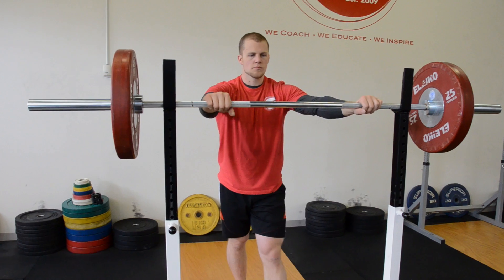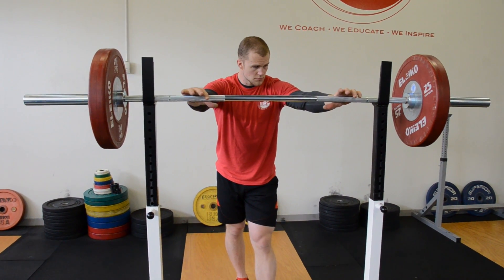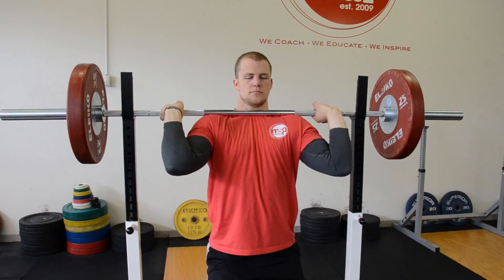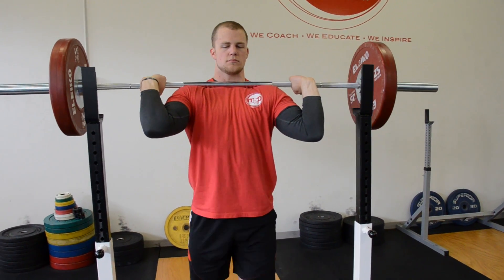If you had a chance to check out our back squat video, a lot of the parallels with respect to stance and position — as far as we're concerned, a foot position is a foot position, whether it's an air squat, front squat, overhead squat, or back squat. A squat is a squat if we're looking to parallel all four.